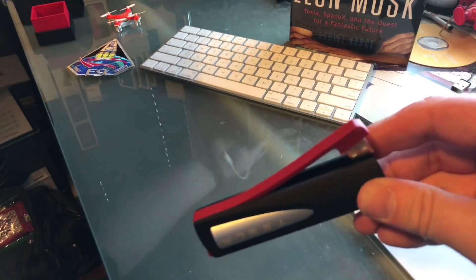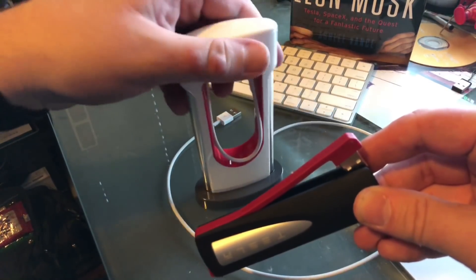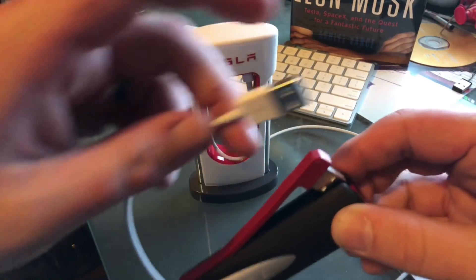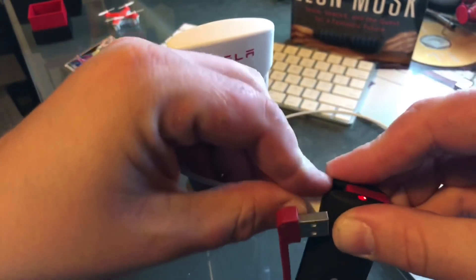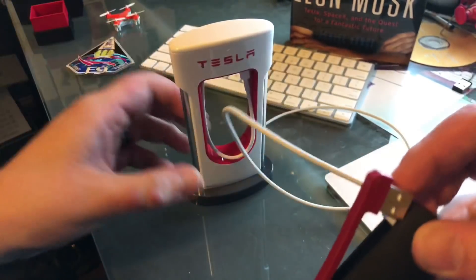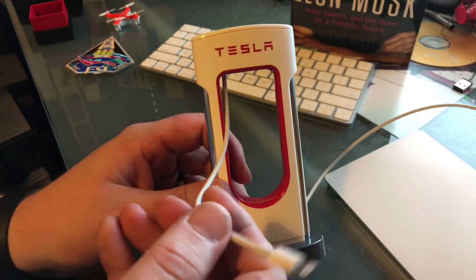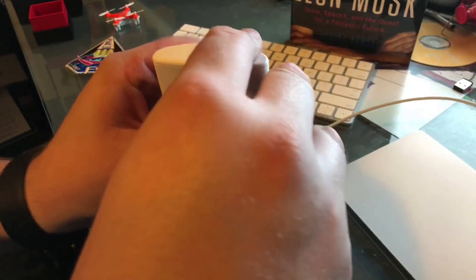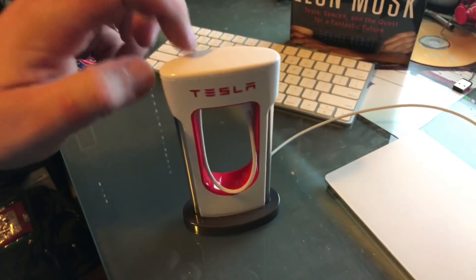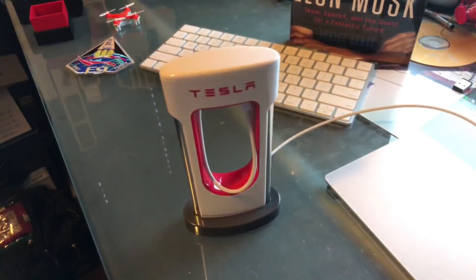You can take a regular USB cable, plug it in here, and now that's powered. And now the Tesla Design Supercharger for your desk is also there — this is the actual one that came in the Tesla Design Desktop Supercharger box, not the 3D printed version.